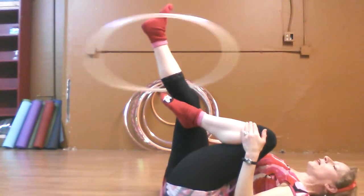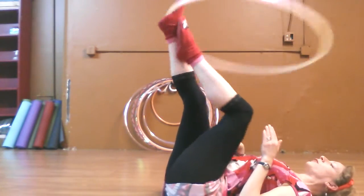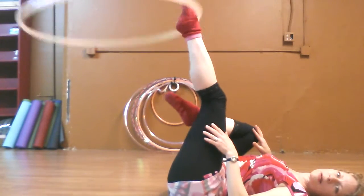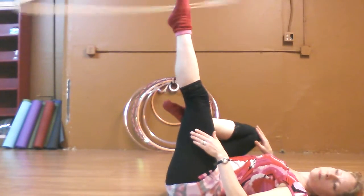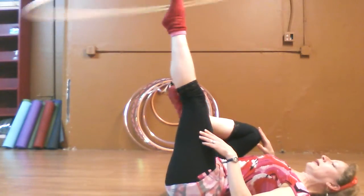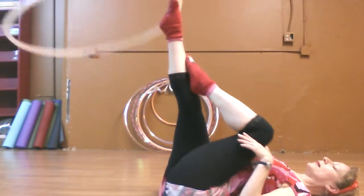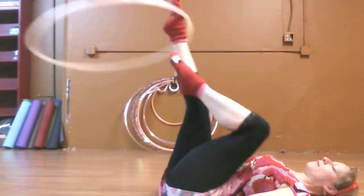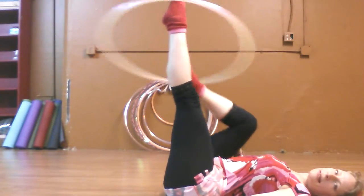If you want to get the two feet going, you're going to slide the toe up, get that toe in. It's going around the instep of your foot. Keep that toe pointed, slide that foot in, slide the other one out. Slide that foot in, slide the other one out.